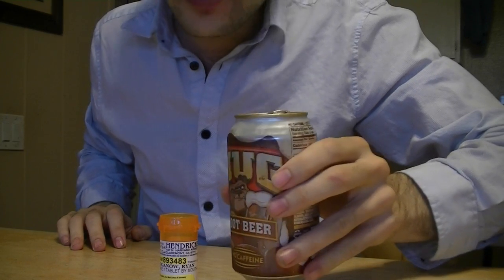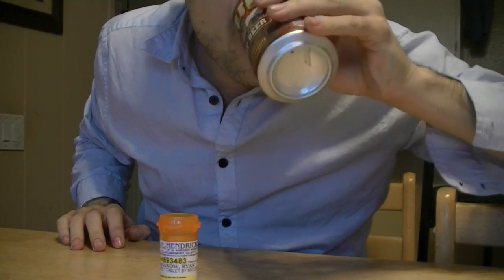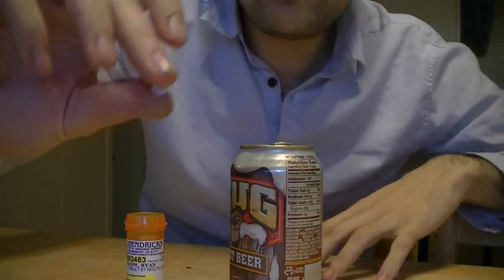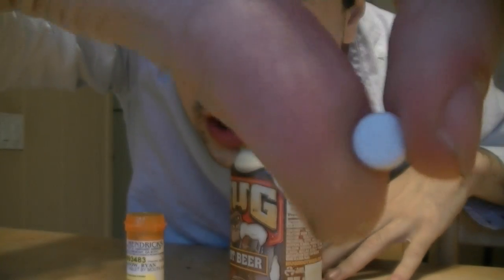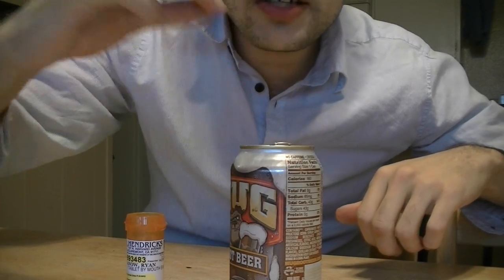I'm going to drink a little root beer so it doesn't overflow too much. And I'm going to add one Xanax — you probably can't see that — but it's a Xanax, and in it goes. Let's see what happens.